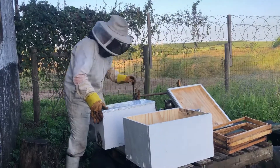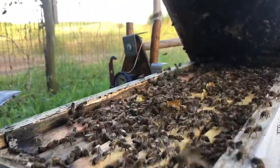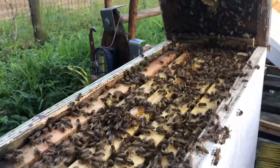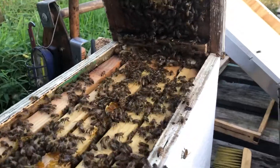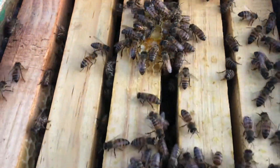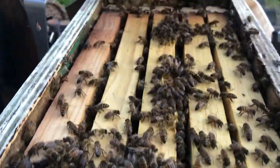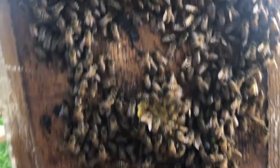Let's have a look. You can see this box is absolutely full. They've even started building between the frames and the roof of the nuc. Okay, let's get them over.